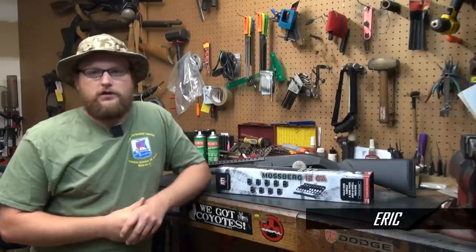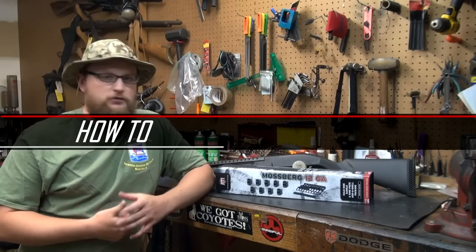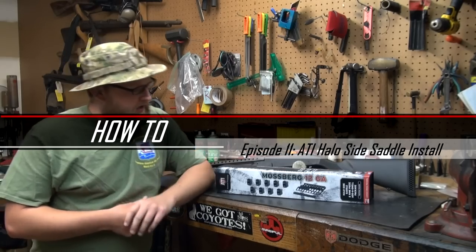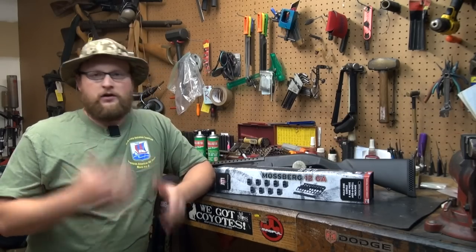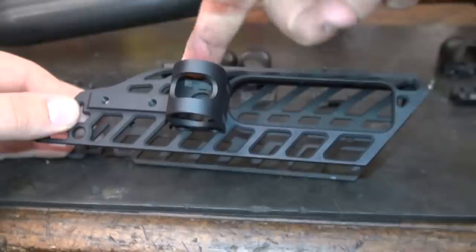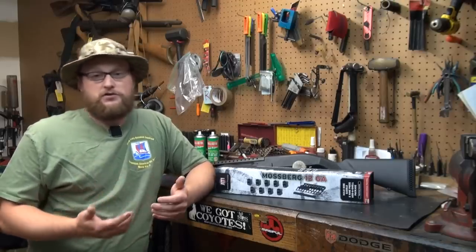Welcome back everybody. This is Eric from Moss Pawn and Gun and today we're going to do a quick little video talking about the ATI Halo side saddle set. I'm into gadgets and always like playing around with different stuff on guns. I play around with Mosins and other gunsmithing stuff, so occasionally I like to just check out random stuff and share my results with you guys.